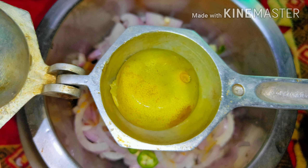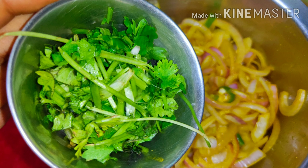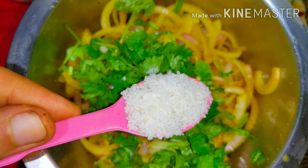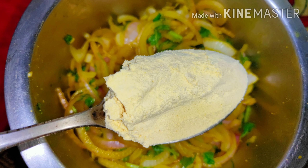Add half a spoon of coriander powder, then squeeze about half a lemon — this gives a very good taste. Mix all of these very well for a minute, then add a small bowl of chopped coriander. Add salt to taste, mix everything well, and let it rest for about five minutes.